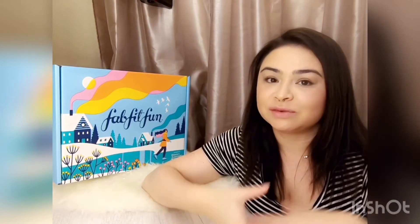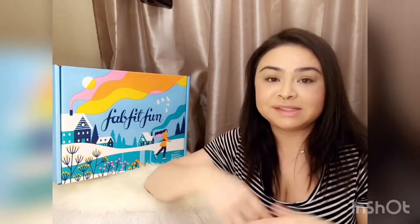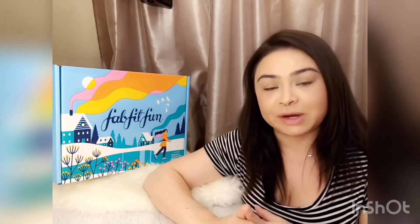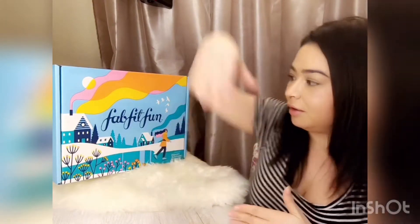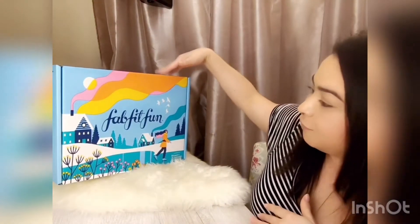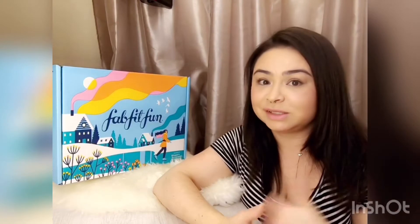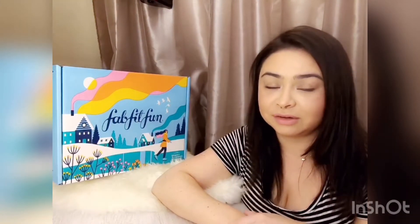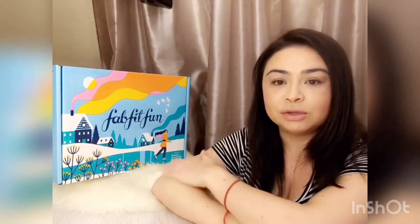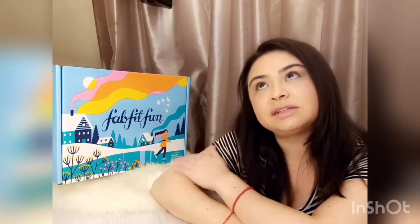Hi everyone, as usual thanks for joining me and watching my videos. Please don't forget to like and subscribe. Today's video will be about FabFitFun — it's kind of a tongue twister, I have to say it real slow otherwise I literally butcher it.